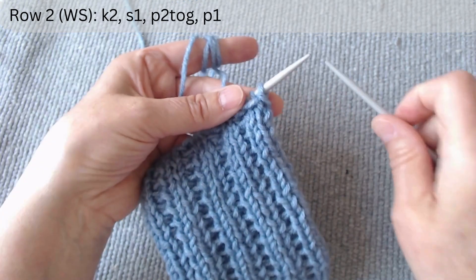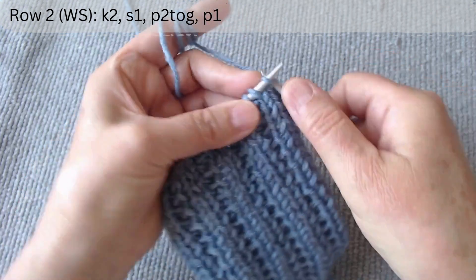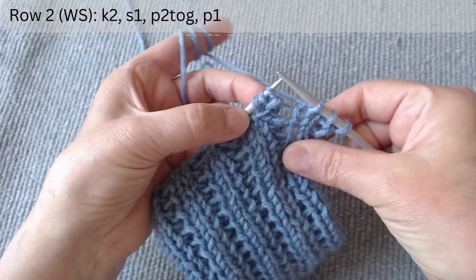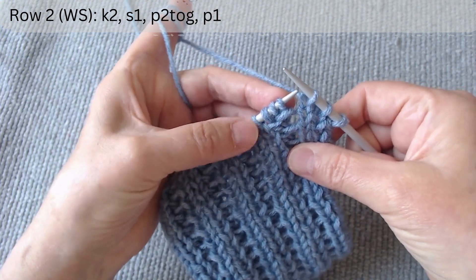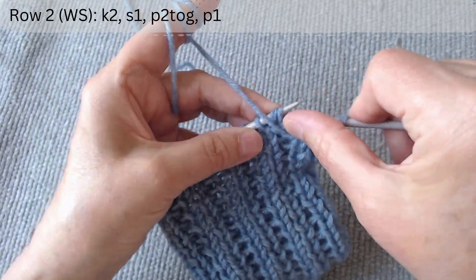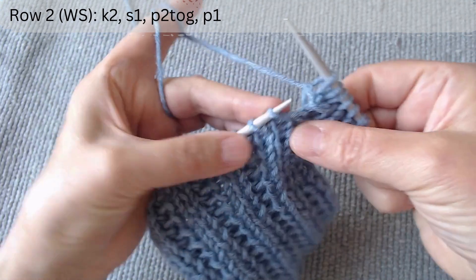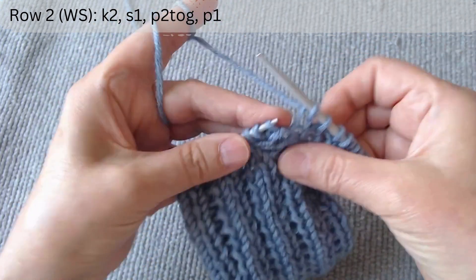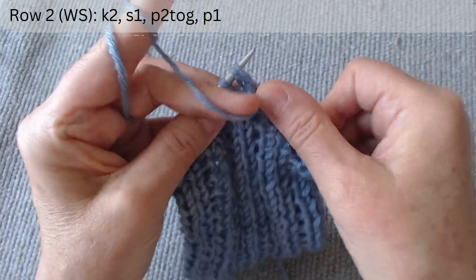The second row is on the wrong side. After the edge loop, knit two. Next are the main three loops. Slip the first with the thread in front. Next, purl the second and third together and purl the third. Again, knit two. Slip one. Purl two together and purl one.